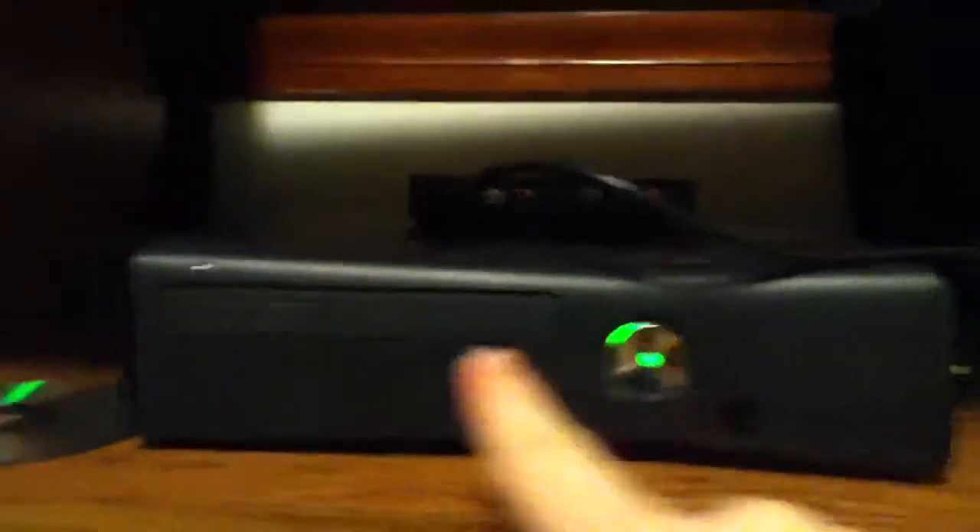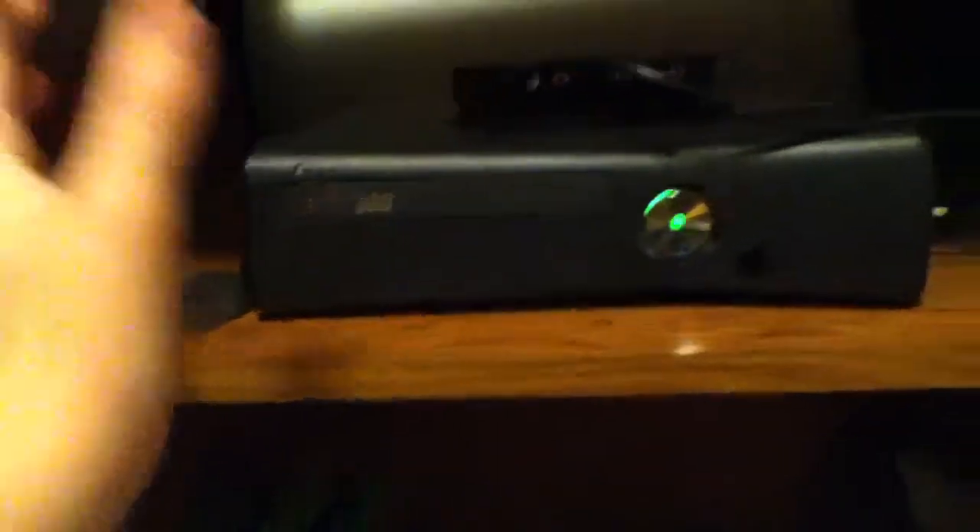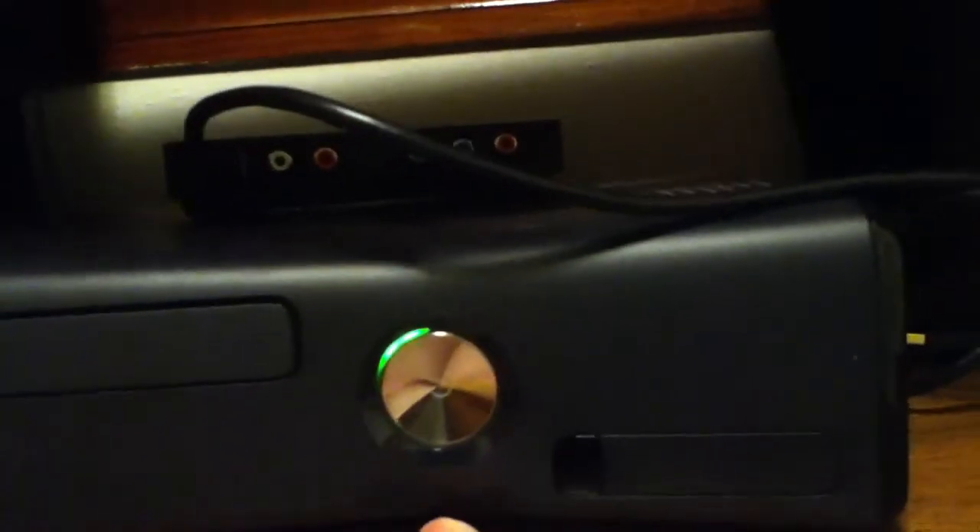It's got touchscreen buttons. Look at this — I'll click this one first. Look at it, just watch me. I didn't even have to press hard — it's silent and quick. And this one is touchscreen as well. Look, silent.